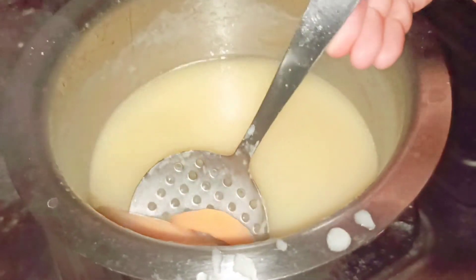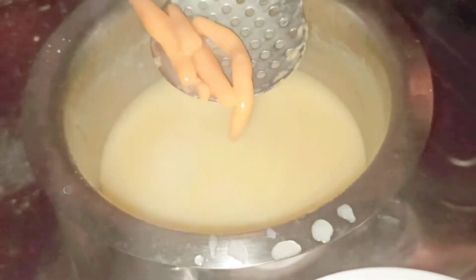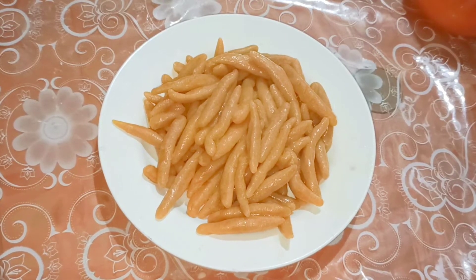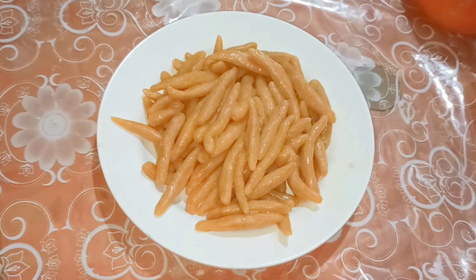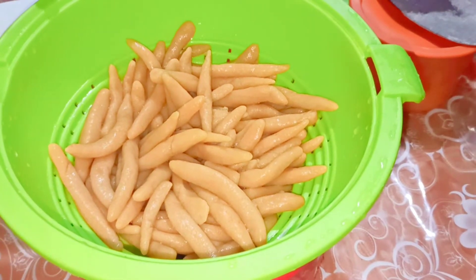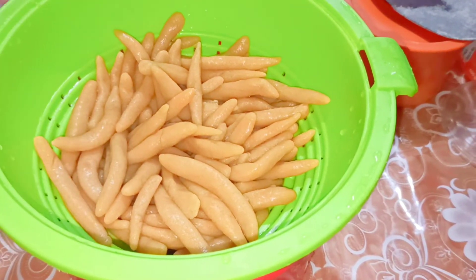After boiling for 10 minutes I'm going to take out all the pastas on a plate. I boiled the pastas keeping the flame between low to medium heat, and this water I'm not going to throw — I'm going to use it to make the soup. I have taken out all the pastas, now I'm going to wash them once or twice in cold water, and then let them sit so all the water drains from the pasta.